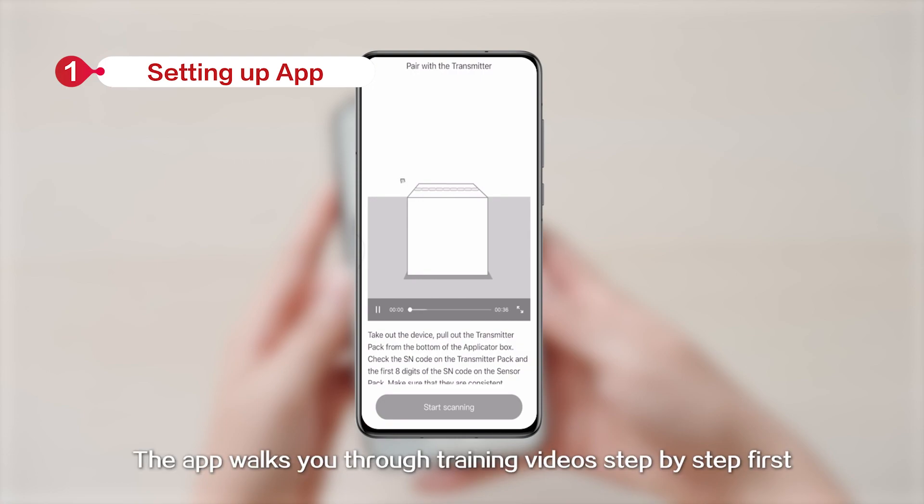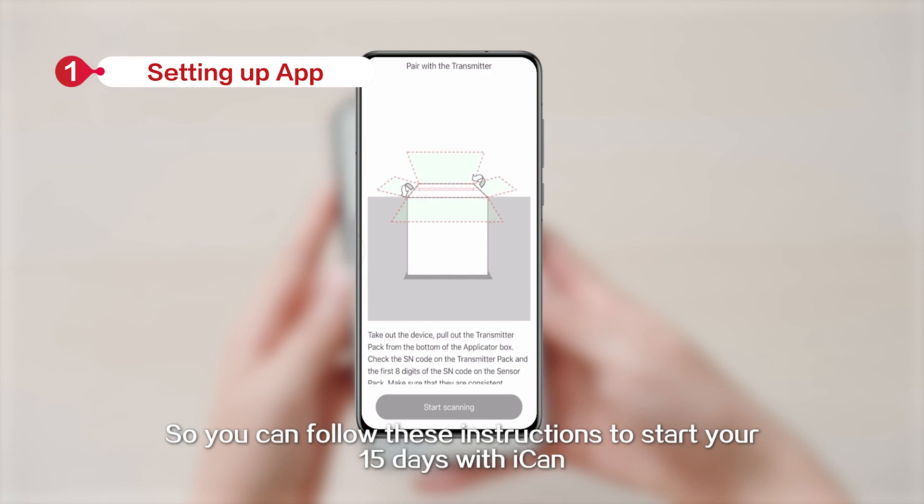Once logged in, the app walks you through training videos step by step, so you can follow these instructions to start your 15 days with ICANN.